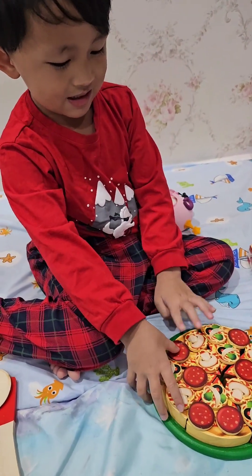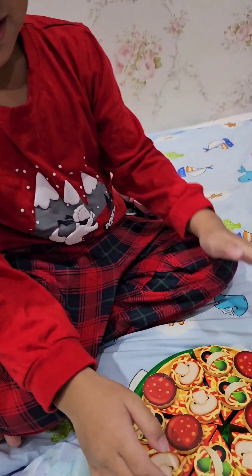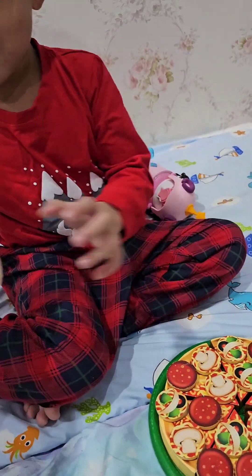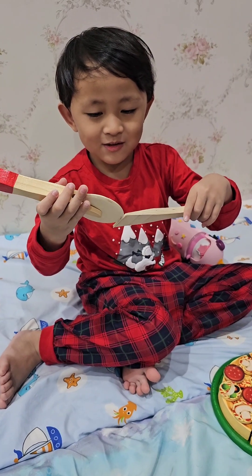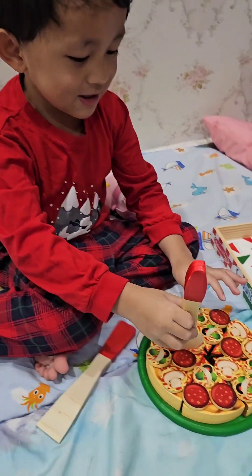It's done! Now it's time to eat. Time to eat. I would have to cut it first. Cut it first and the pizza crust. Cut the pizza crust. The pizza. Now it's cut the pizza.